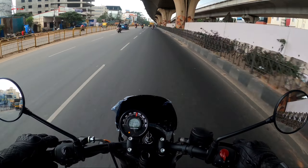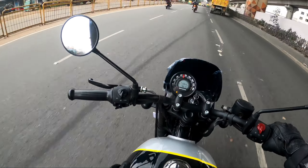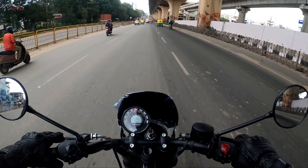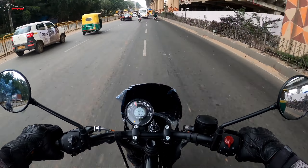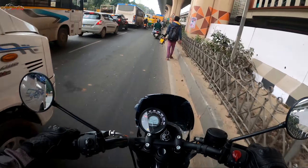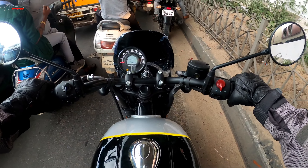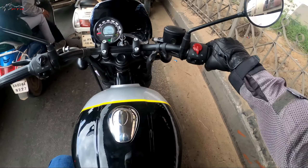The seat is nice, flat, and wide. The tank has been designed with a small scoop so your thighs will actually hug this part of the tank. Overall riding ergonomics is quite decent. The handlebar is flatter and bent towards the rider, unlike the retro models. The brakes are quite good — I just slammed the front brake and it immediately stopped with no intrusion from the ABS whatsoever.